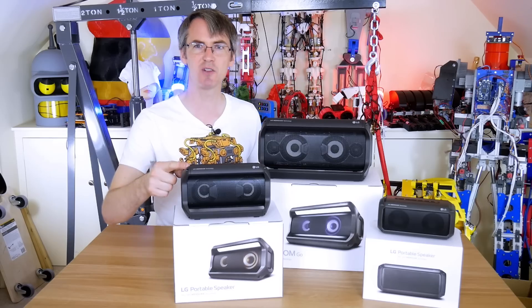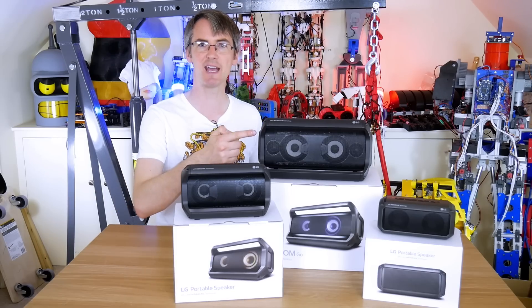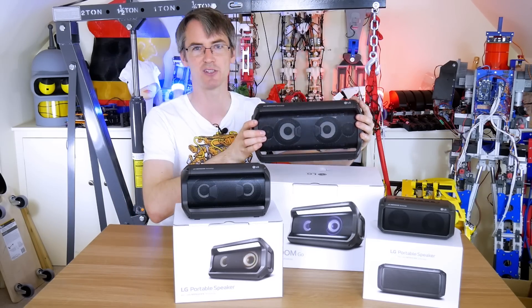These speakers look a bit like a robot head, don't they, with two eyes in them. So LG have asked me, can I make a robot with one of these as its head? I'm going to use the PK7, the big one, to make a two-wheel balancing robot.